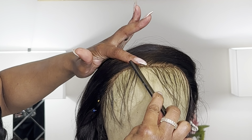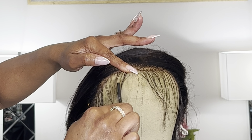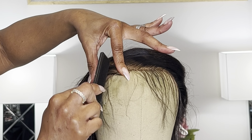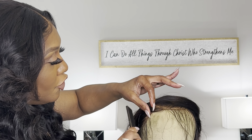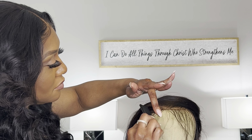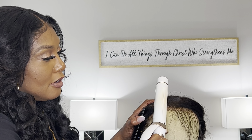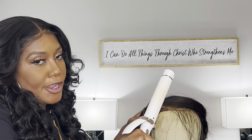So with my index finger, I kind of hold it down. I take these hairs and I swoop them going back into my wig. That's what I do. You don't want it to have a set pattern because you want this to be natural. So I get my comb and I pull down, I pull back on the hairs. Then I take my curling iron and I smooth it around.